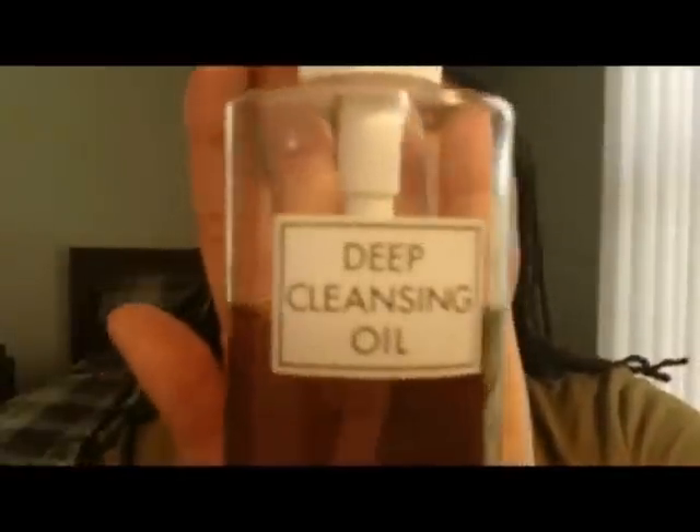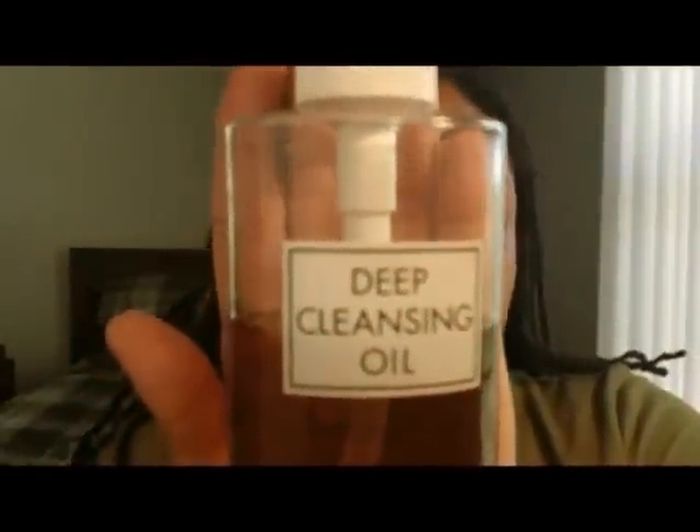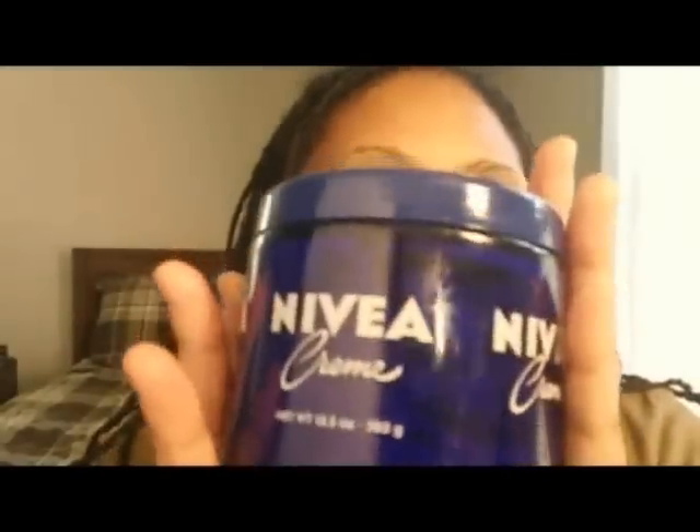I definitely can't let nobody see this woolly mammoth stuff going on right here. Let's get started. I actually have already washed my face. This is my favorite cleansing oil called DHC Deep Cleansing Oil, and you can get it from DHCcare.com. And I have already moisturized my face with Nivea Cream, my favorite cream moisturizer.